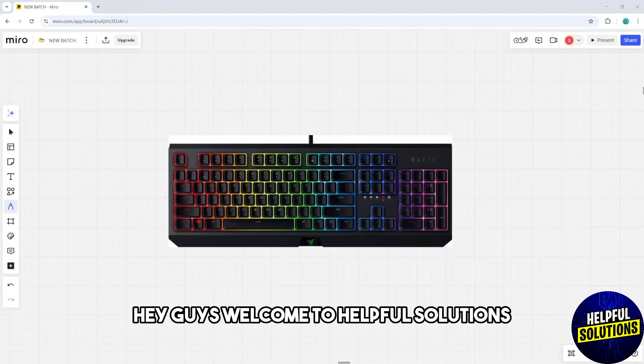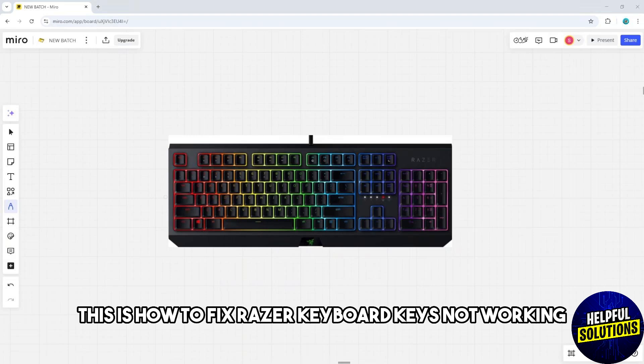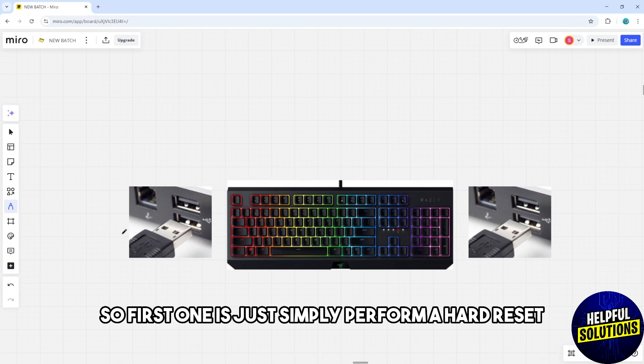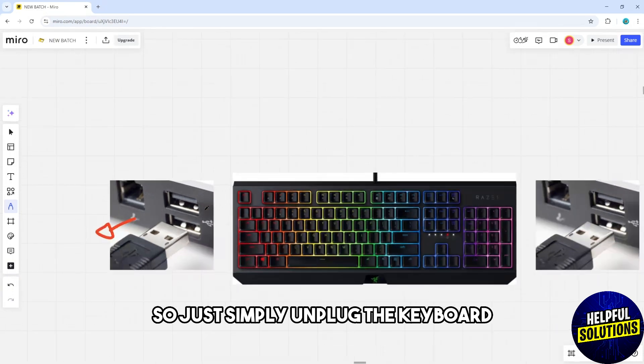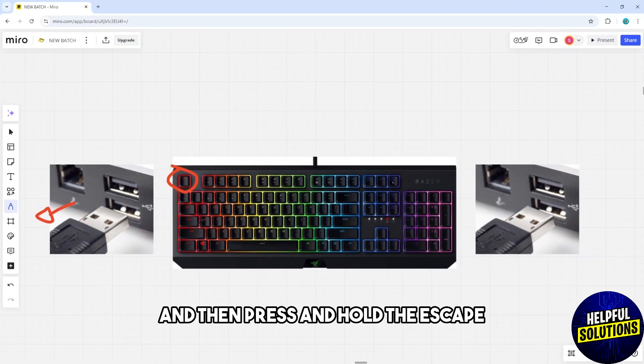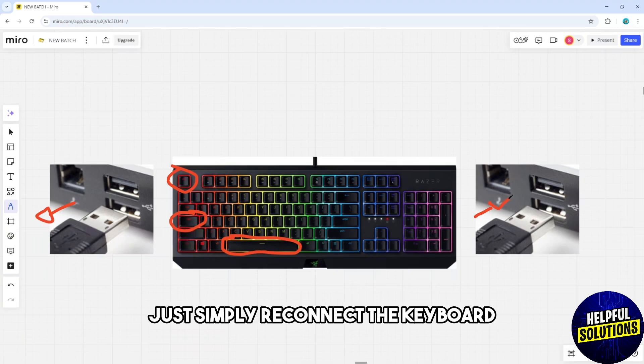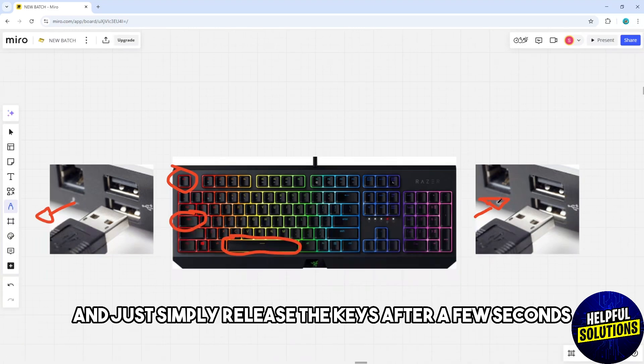Welcome to Helpful Solutions. This is how to fix Razer keyboard keys not working. First, perform a hard reset: unplug the keyboard, then press and hold the Escape, CapsLock, and Spacebar keys simultaneously. While holding these keys, reconnect the keyboard and release the keys after a few seconds. This process can resolve unresponsive keys.